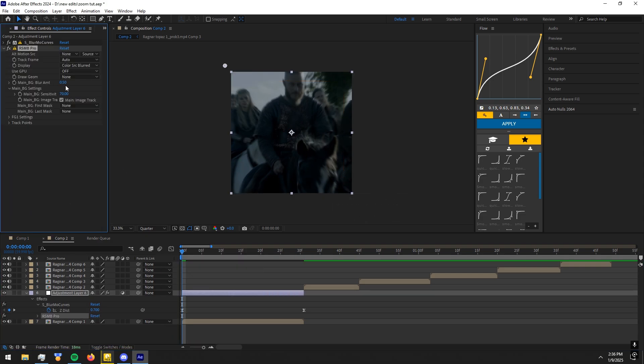Now to make the zooms look smooth, add RSMB Pro effect to the adjustment layer. Copy my settings.